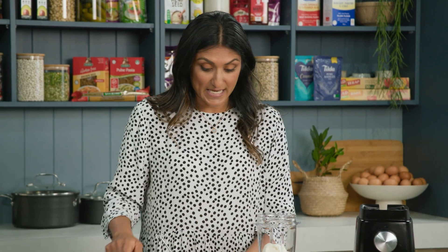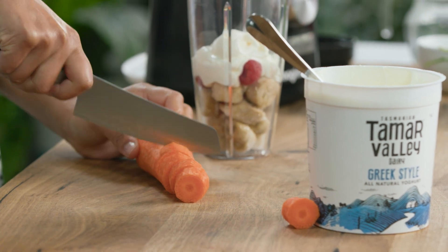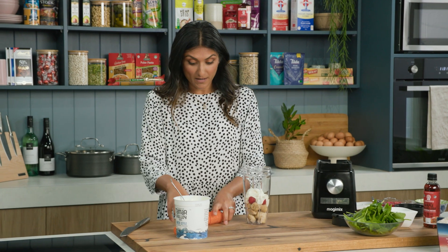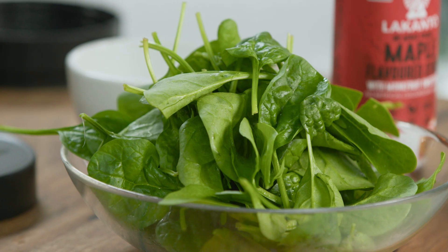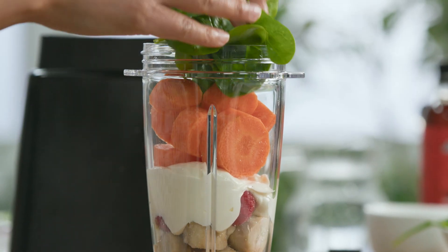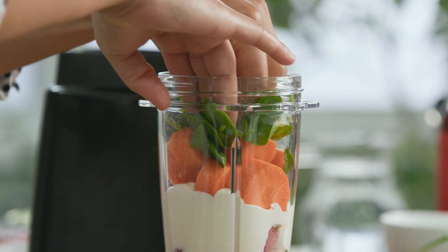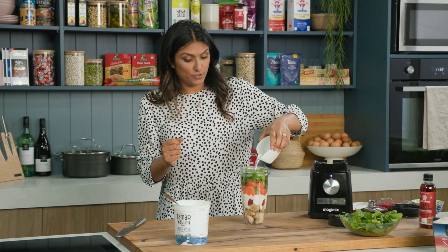This is when I chuck some veggies in. I've got carrot, very roughly chopped because the blender is going to blend it all together for me and I don't need to do too much at all. Let's put some carrot in. A generous handful of baby spinach — all that vitamin C, a bit of iron as well. Some water so it all comes together beautifully.